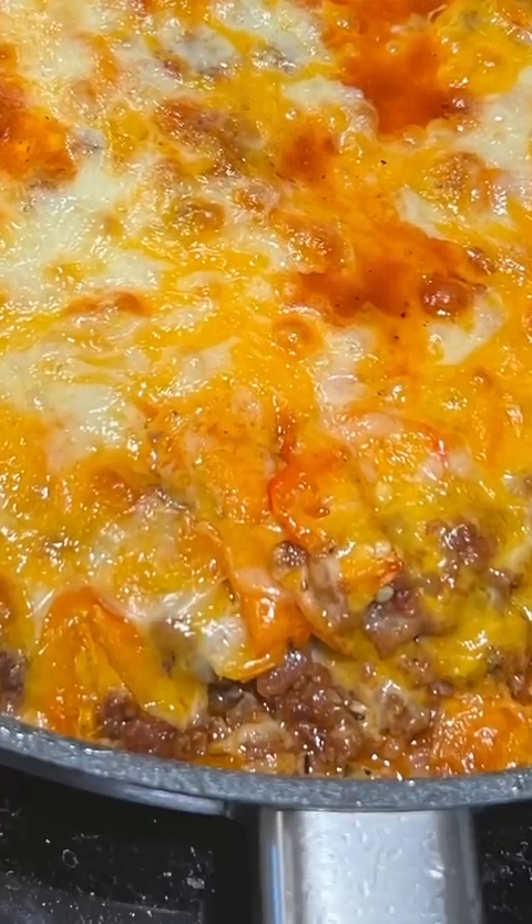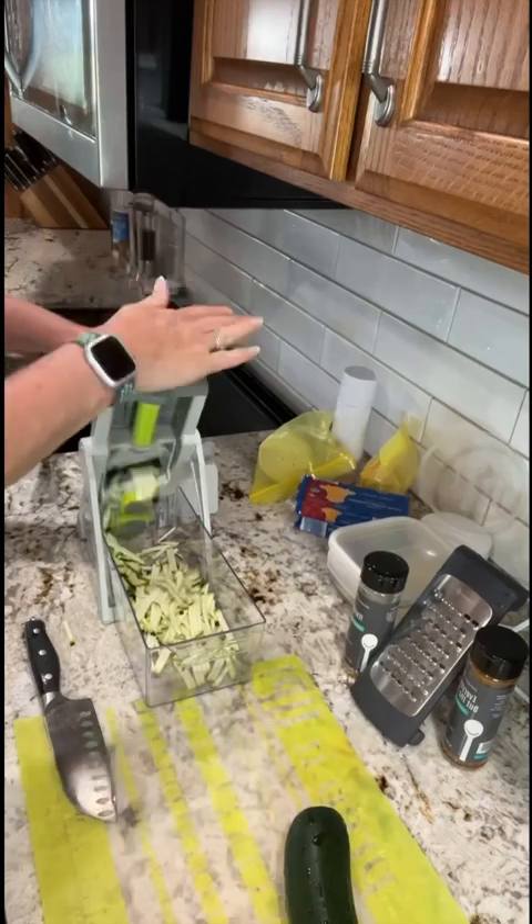Zucchini pizza casserole — it is a family hit. Come join me as we put it together.